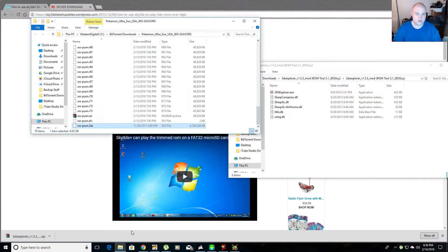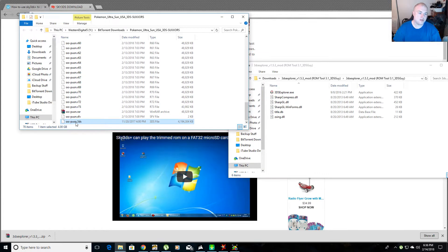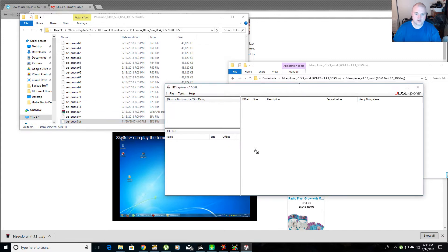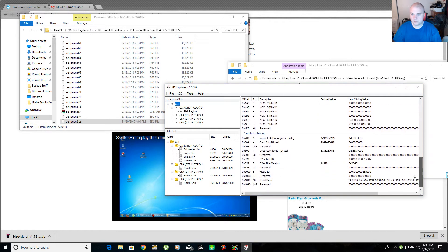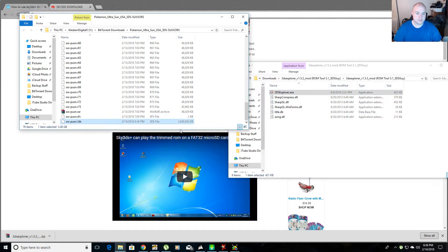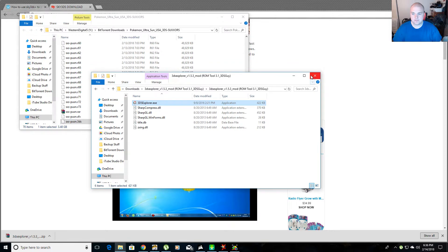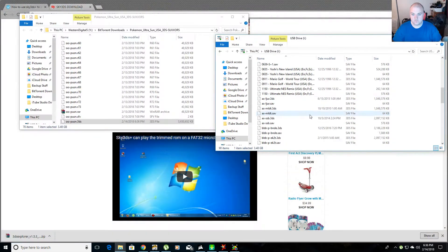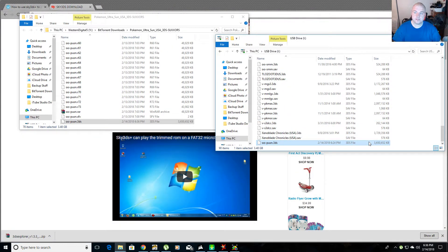Go back to your 3DS folder and take the ROM — the one that's too big. Open 3DS Explorer, take the ROM, and drag it in. It's going to show you some information. Then go to CCI, and when it asks if you're sure you want to trim this CCI, say yes. Now if you go back, it's 3.6 gigs, and you can drag it over to your SD card. Look — 3.6 gigs. Now I'm going to show you some gameplay.